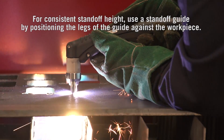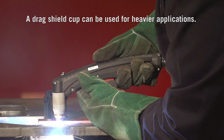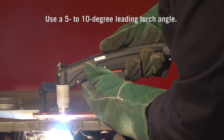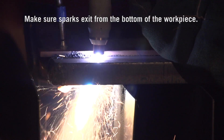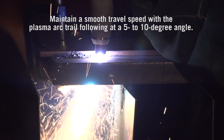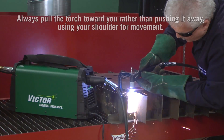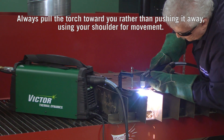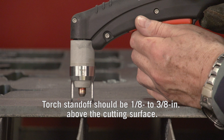A drag shield cup can be used with a non-conductive straight edge for some heavier applications. Use a 5 to 10 degree leading torch angle — this will minimize dross while cutting. Make sure sparks exit from the bottom of the workpiece. Maintain a smooth travel speed with the plasma arc trail following at a 5 to 10 degree angle. Always pull the torch towards you rather than pushing it away, using your shoulder for movement rather than your elbow. Torch standoff should be 1/8 to 3/8 inches above the cutting surface, depending on the size of the system.